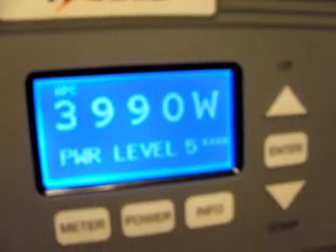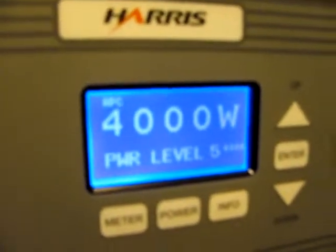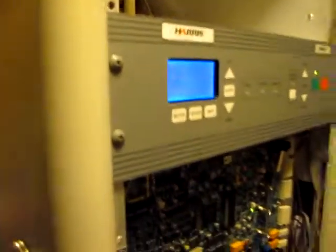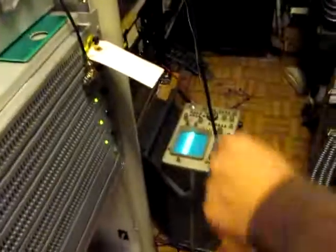3,990 — 10 away. Come on. There you go. We actually need to put a little more than 4,000 into the line. You're allowed 5%. The wattage is actually measured at the tower, and we've got 500 feet of coax between here, so it's going to lose some.